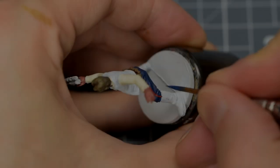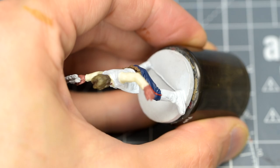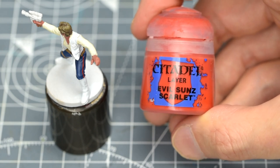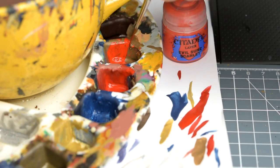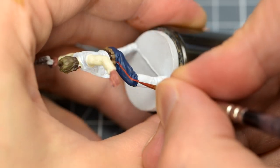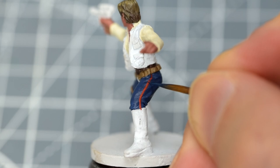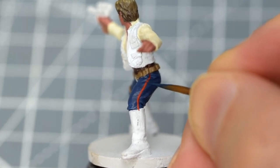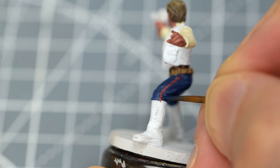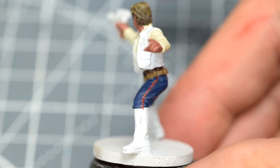I'm painting over the line a couple more times until I'm satisfied it's as bright as it's going to get. Since we've yet to shade or highlight this area, we can easily neaten up the stripe with our plain Cantor Blue if we need to. This is the reason for painting this stripe now, rather than after adding the shades and highlights. Once we're happy we have a neat, solid line, we can brighten the red using some Evil Sun's Scarlet. We now break the line up with the Cantor Blue, nicely recreating this small but important detail on Han's outfit. The only slight disadvantage to painting this line now is that we'll have to avoid painting over it with the shades and highlights later on.